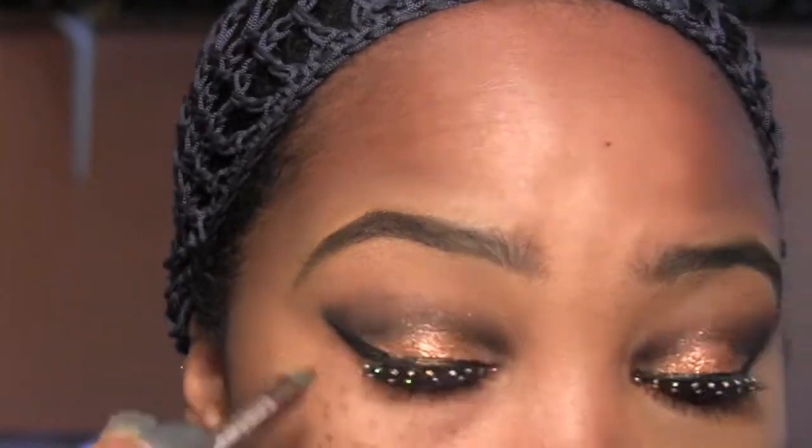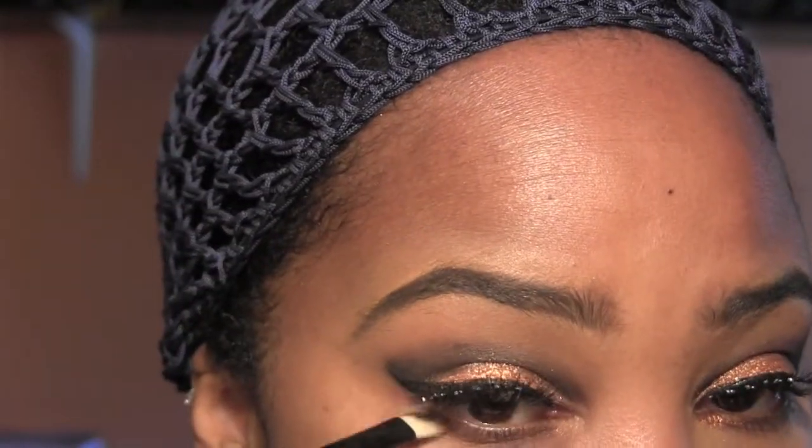Now we're going to take a brown eyeliner — this is from Urban Decay, it's called Bourbon — and we're going to smudge that under our lower lash line. Blend it out with Sketch, then add a little more of that pigment in the corner.